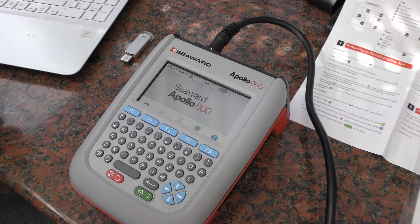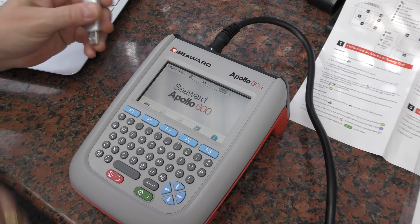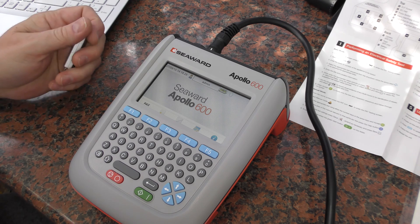Back for another one. We're just going to look at transferring the user manual onto a USB flash drive.